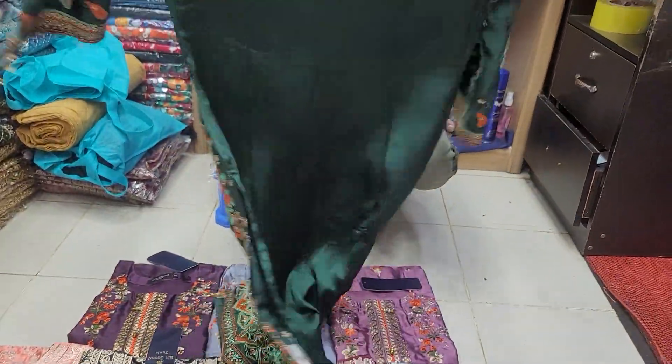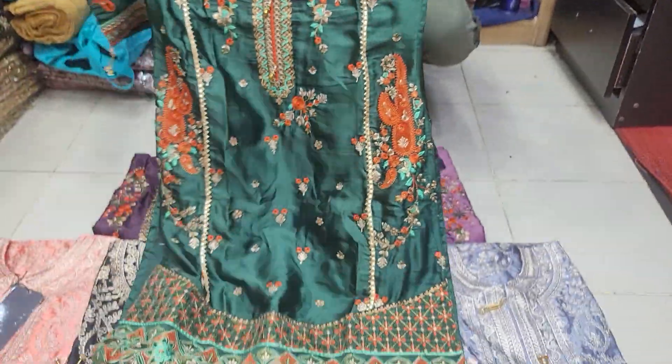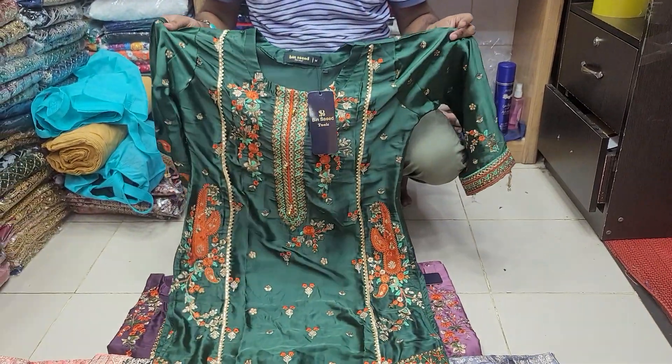This is the back part. This is the plain. This is a very beautiful dress. The size is a 2 — S, R, M. This is a design.